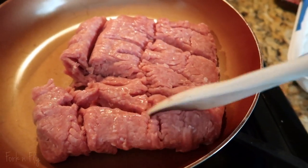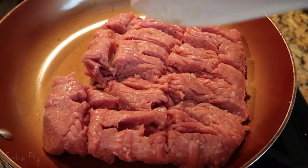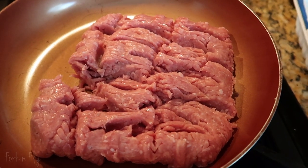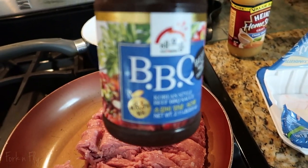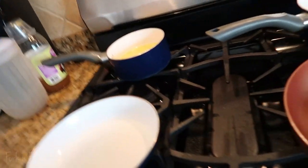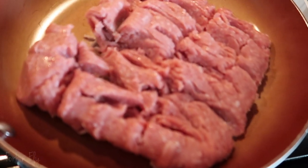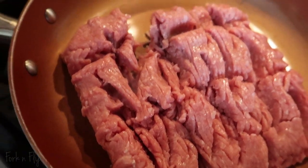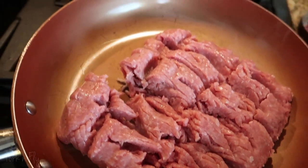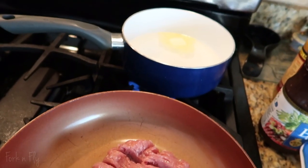Let that cook and then you're going to add your sauce when it's a little bit cooked. I'll put the corn in closer to when everything is ready because the corn doesn't take that long. The meat is going to take about 15-20 minutes. The rice alone is going to take 15 minutes once I put the rice in.